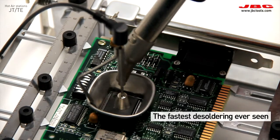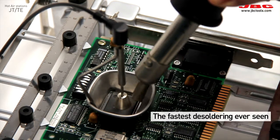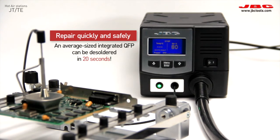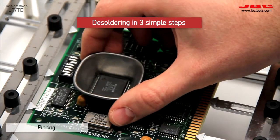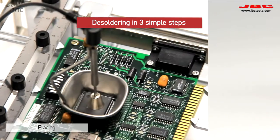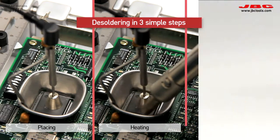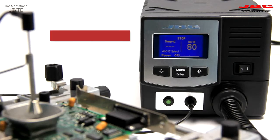Use JBC high-powered hot air stations to repair any SMD quickly and safely. Even an average-sized integrated QFP can be desoldered in just 20 seconds. There are three simple steps to desoldering: placing, heating, and extracting. You can control airflow and temperature manually or using a profile.